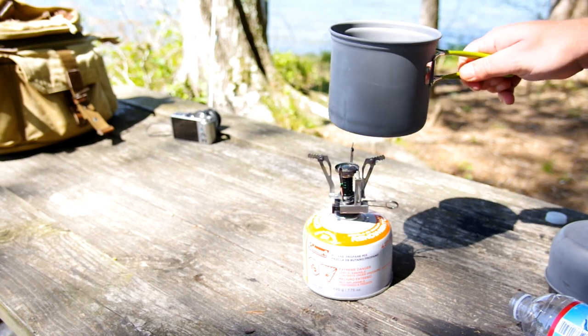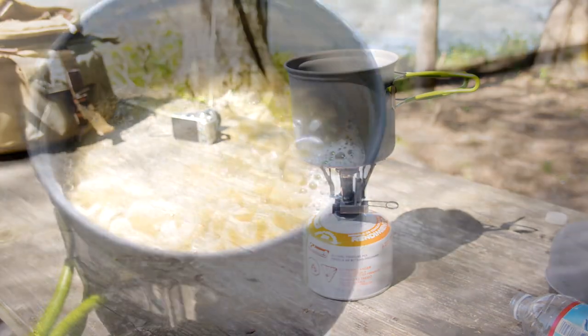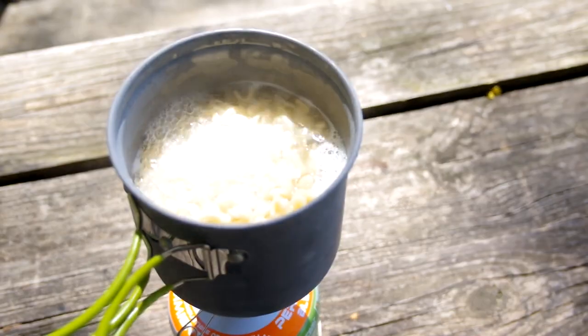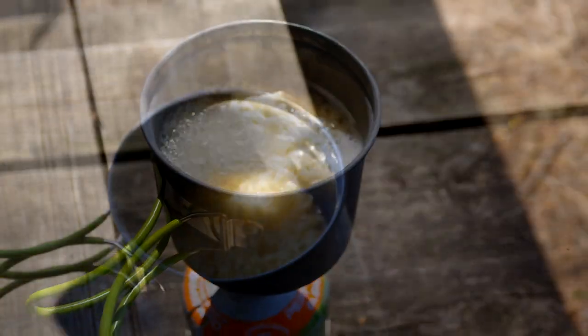Just make sure you have it on a flat surface — there's not a lot of space there, so you want to make sure it's nice and flat. It boils up really quick; as you can see my noodles here, they only took me a couple of minutes to start boiling. I've cooked coffee and other stuff, and sautéed little vegetables in there to go with some stuff.